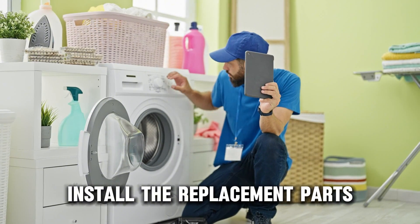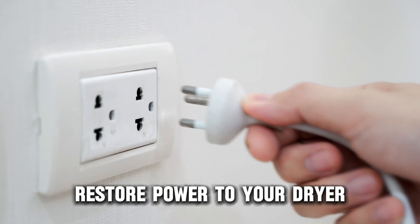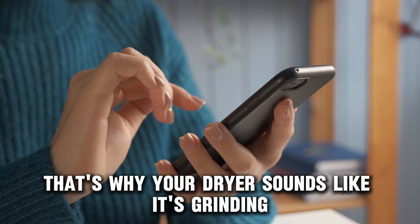Install the replacement parts and attach the front and top panels. Restore power to your dryer. And there you have it — that's why your dryer sounds like it's grinding.